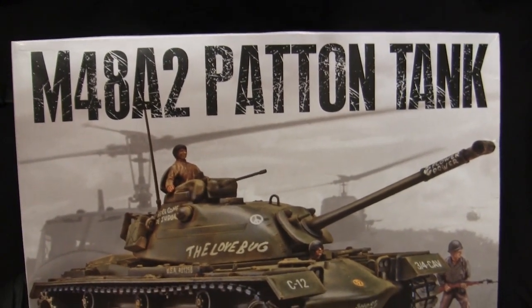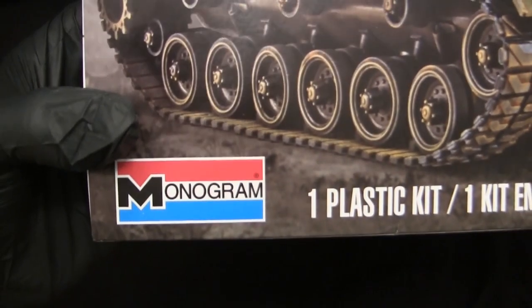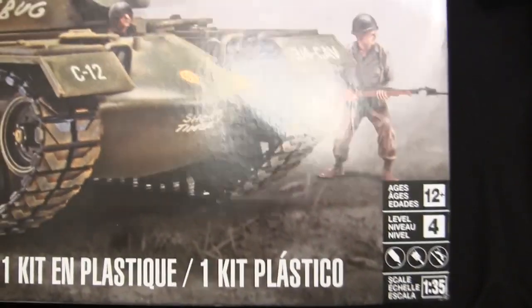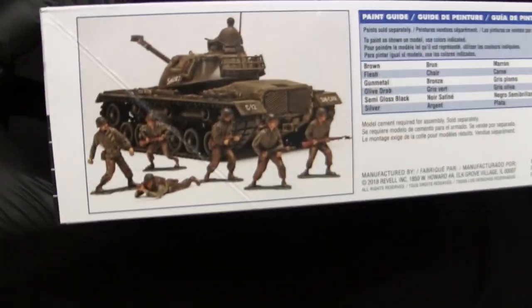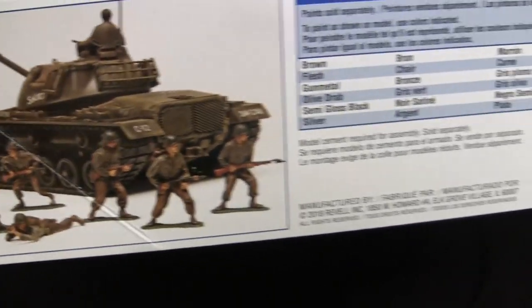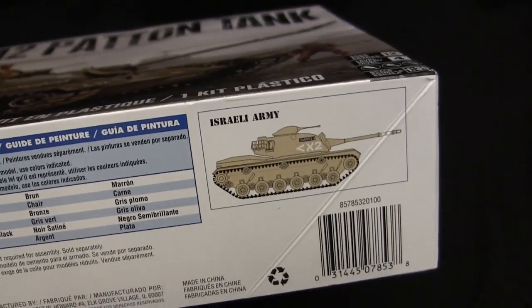The title uses a scratched, grizzled typeface seen on several other Monogram re-release kits from the same era, like the M3 Lee and Sherman kits. Note they erroneously labeled the scale as 1/35 — that is not true, the vehicle is indeed 1/32nd. I will compare this kit at the end of the video to a 1/35th scale counterpart to demonstrate that. The kit also comes with more infantry figures in random poses, and decals to render the vehicle either for U.S. military service or the Israeli army, which used the M48A2 to great effect during the Six Day War and the Yom Kippur War.